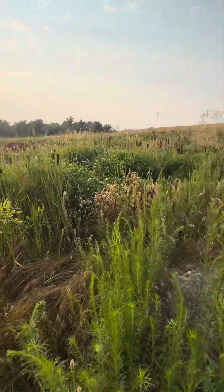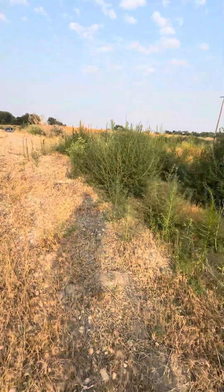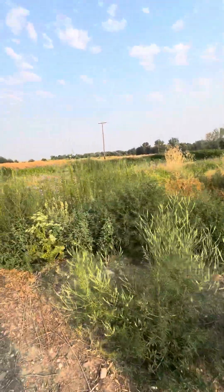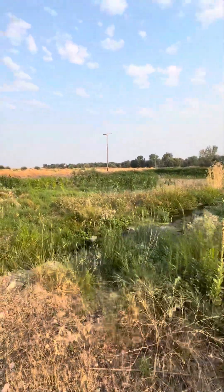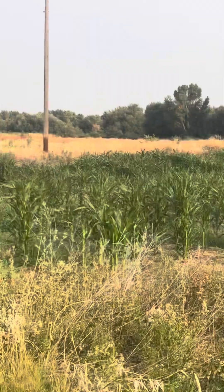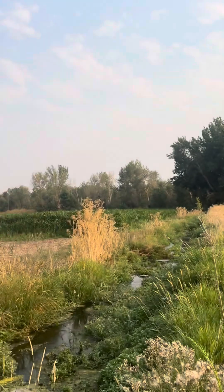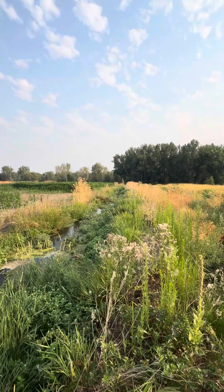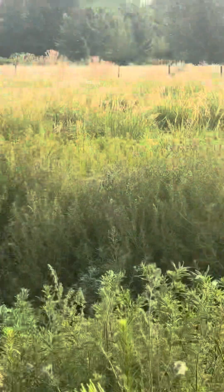Check this out — this is where I'm gonna deer archery hunt. We planted some corn, just a small patch of corn right here, and it goes all the way back to those tree lines back there. So right now I'm looking for a place to put a tree stand. The river is right there.